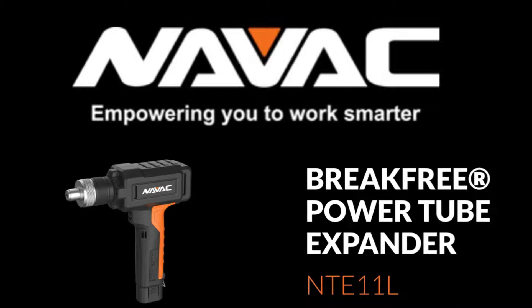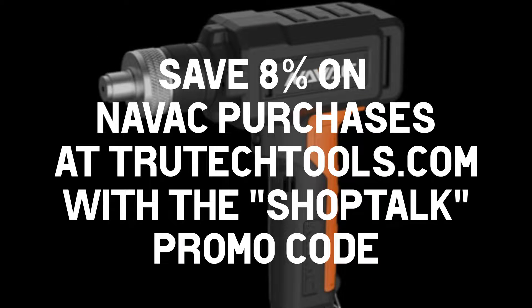This video is brought to you by NAVAC, empowering you to work smarter with their new break-free power tube expander, the NTE-11L.